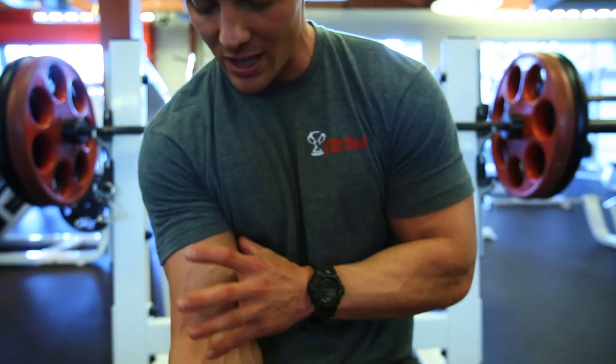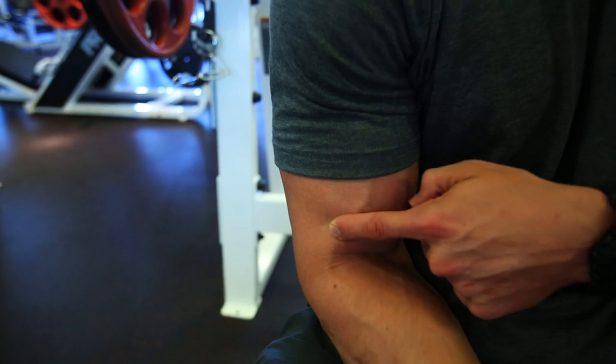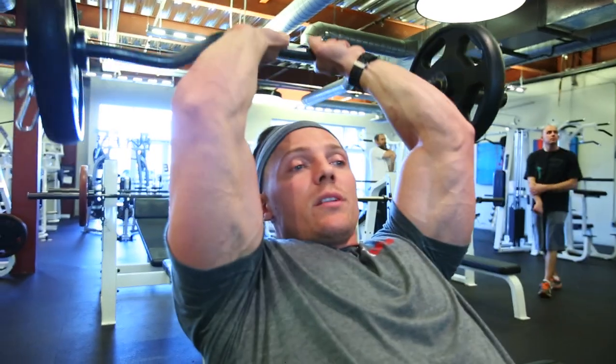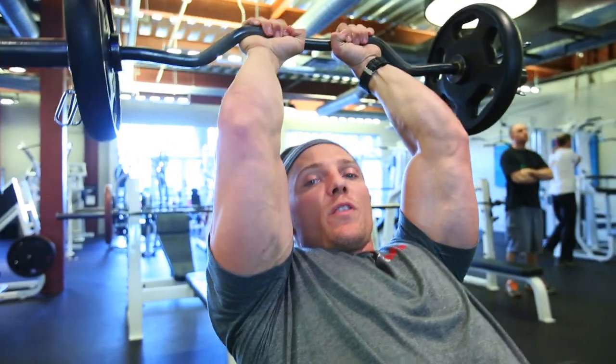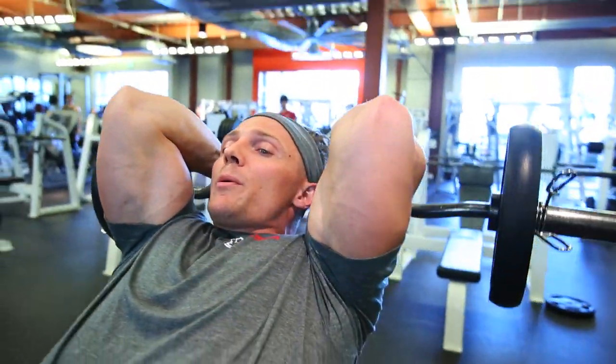Next up we're working hammer curls for that brachialis. We just worked overall bicep size — now we'll be working the brachialis with hammer curls, paired with incline skull crushers with a slightly different hand placement. You'll definitely feel it tomorrow. My wrist: normally you'd keep it straight, but now I cock it forward so it feels like the weight is gonna fall out of my hand — that's exactly how we want it. Touch the top of your head.